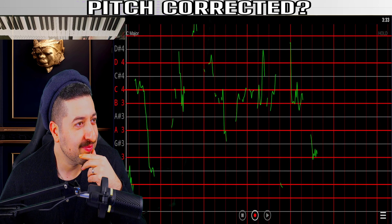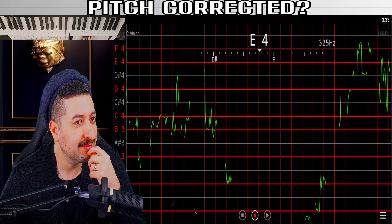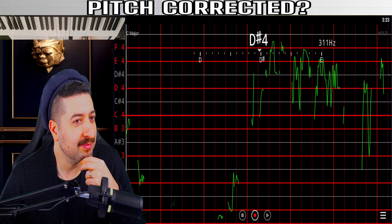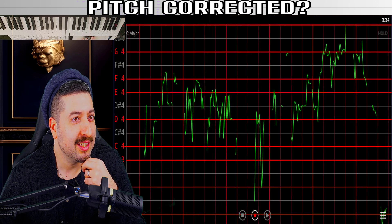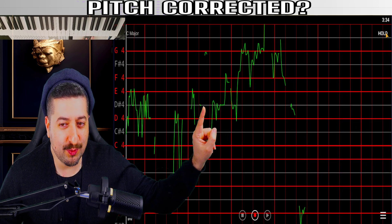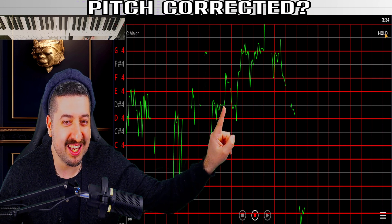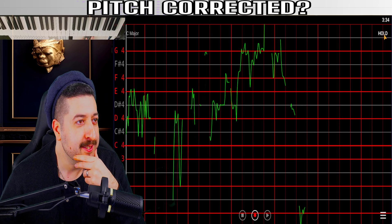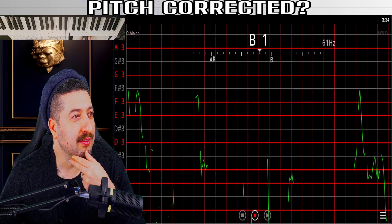Backing vocals again. This is the only suspicious part right here, but it's not impossible to hit that note once, you know? I wonder if there's more single vocals here.